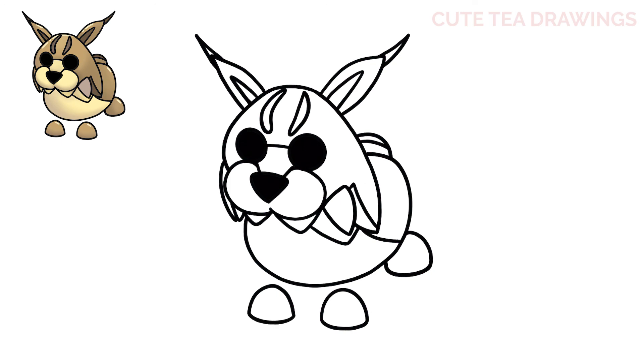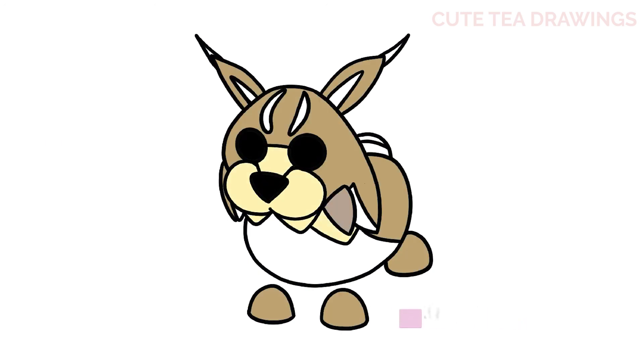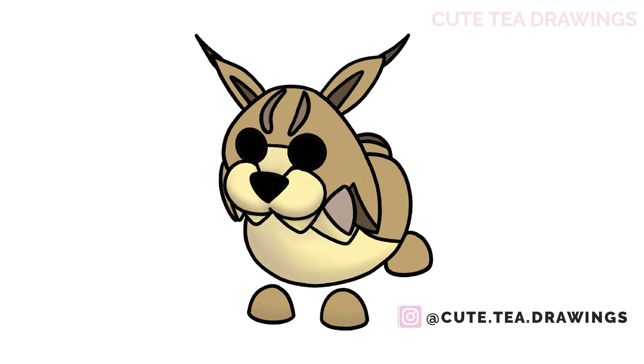And that's it for this Lynx pet. Now let's quickly color it in. And done! Hope you enjoyed drawing along with me. Please remember to hit that like button and subscribe for more videos. Thanks for watching!